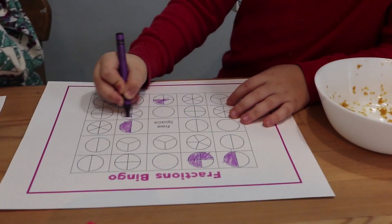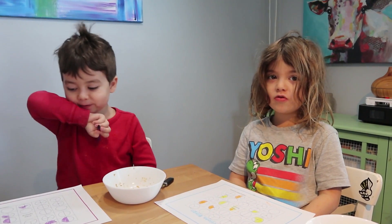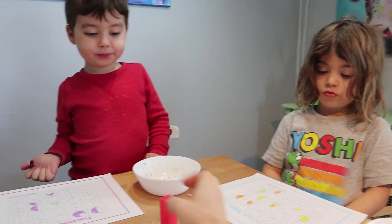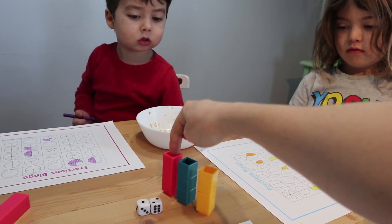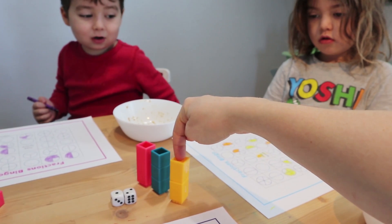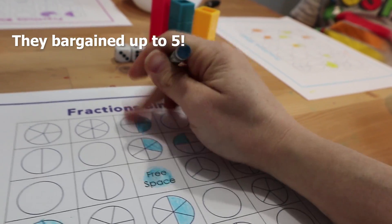These are just like pizzas, right? Which is one half? All right, so remember — what's the same as a half? How many sixths? Three. How many quarters? Two. So you can color in one half, three sixths, or two quarters. Mommy got the first line! We're going to keep playing — everybody who gets a line gets two chocolate chips.